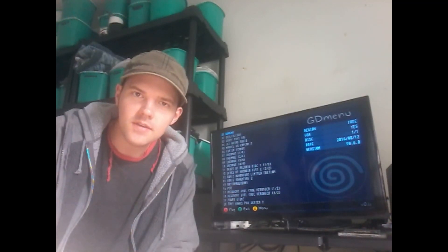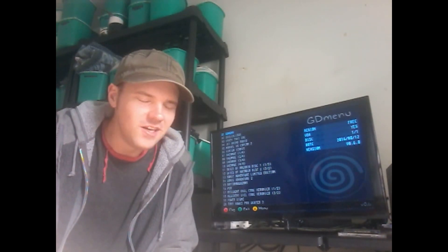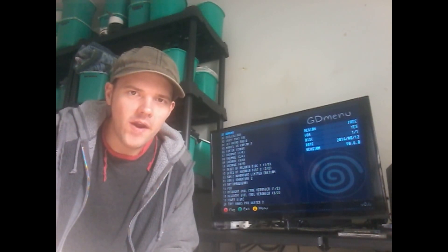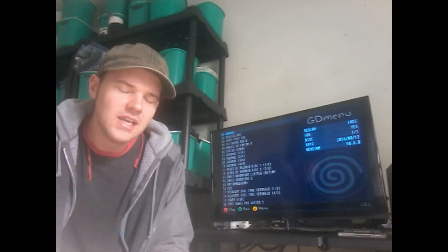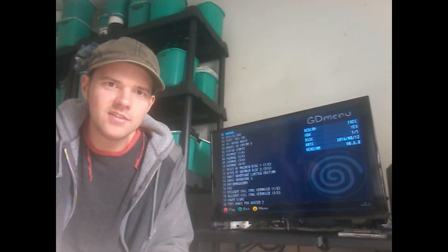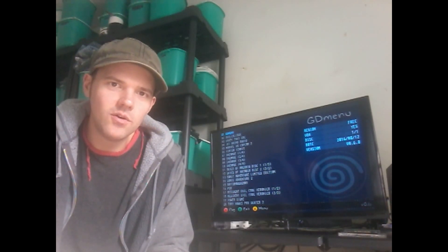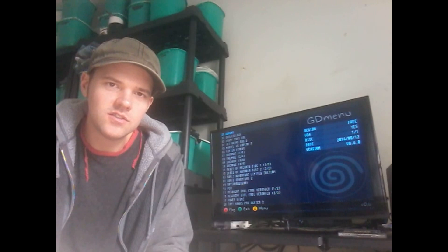I don't want this video to be anything super special — I just want to bring awareness to the GD EMU. It's just cool. You don't hear a disc spinning and it doesn't make the squealing pig noise. I always said it sounded like a pig squealing. And there are 14 games on this.